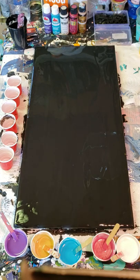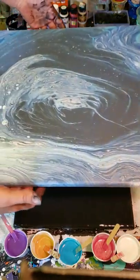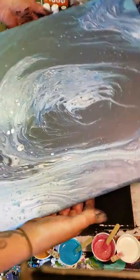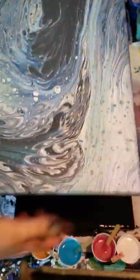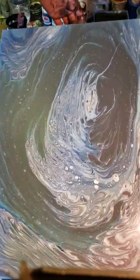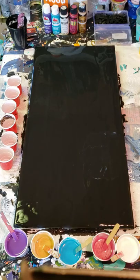Before we get started, I'll show you my last pour. This was the blue ring pour with the satin enamel, which I didn't get a lot of clouding. I'm still working on how to get the ratios right, but this was my last pour — it's not quite dry yet. It's really pretty, turned out great. It just didn't have the look I was quite going for.